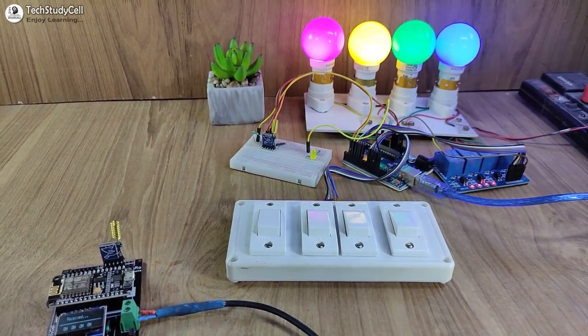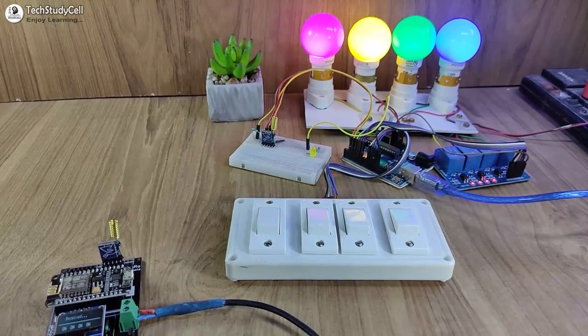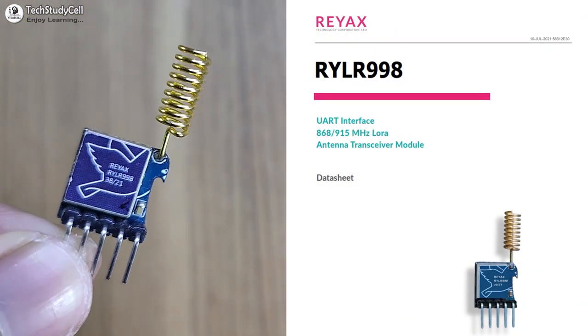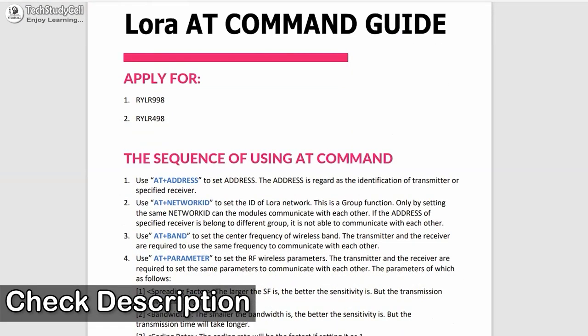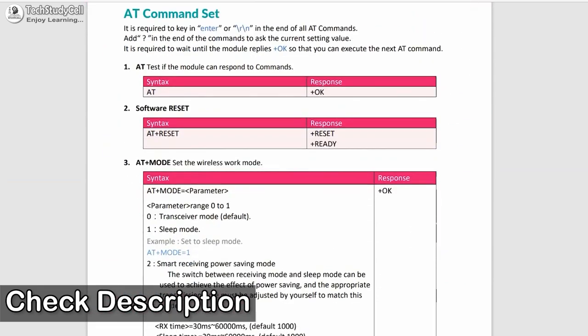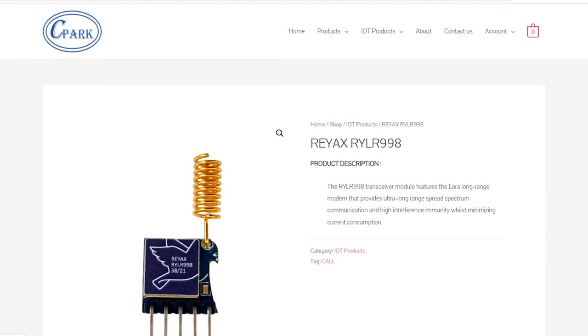So this is a very useful project; you can easily make it. Now without wasting any time, let's make it. For this project, I have used the REYAX RYLR998 LoRa module. You can easily control this LoRa module with some basic AT commands, which we will discuss during the video. You can also find a purchase link for this LoRa module in the video description.